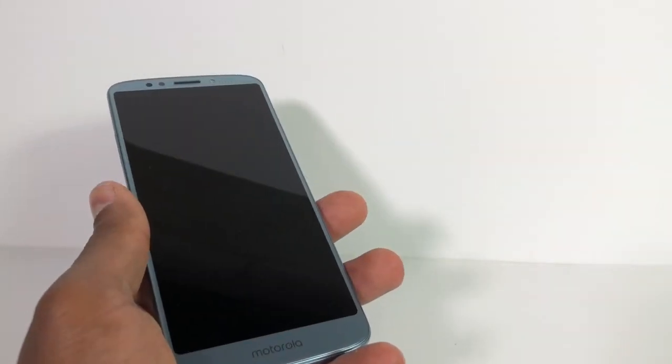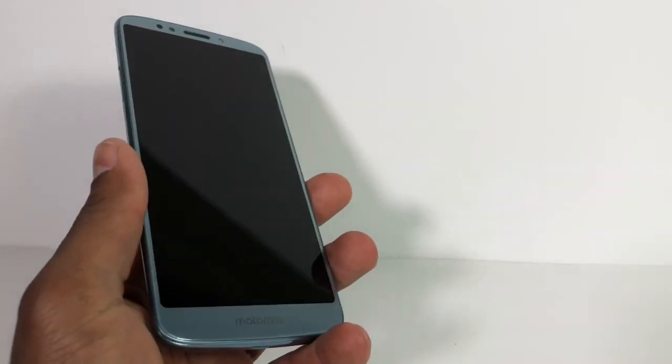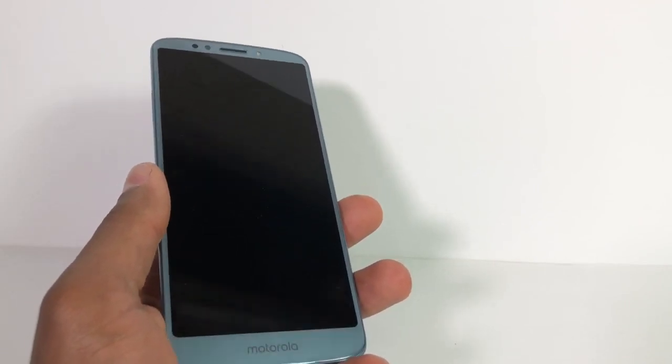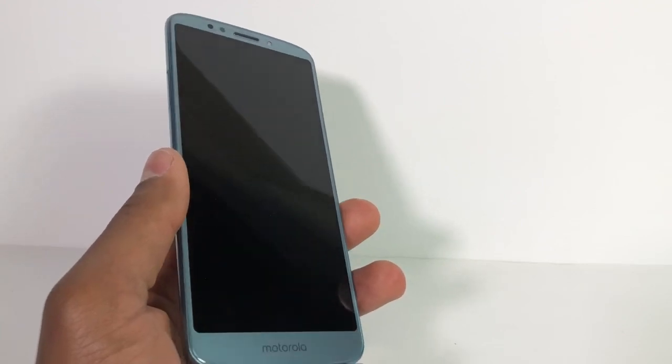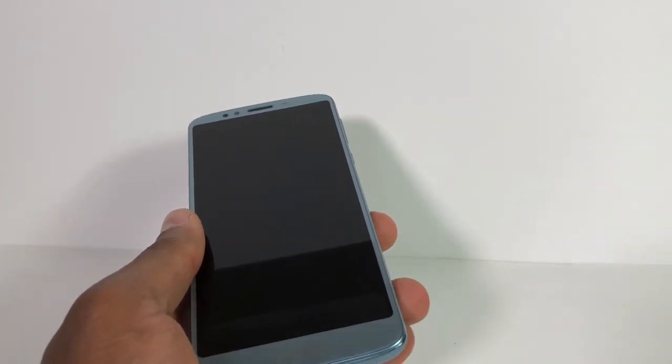Hi guys! I'm gonna show you what you need to do if your phone — in this case I have a Moto E5 Plus — stopped working without any reason. This phone was working 100% good before it went off, but right now I'm gonna show you the first thing you need to do if you have the same case.